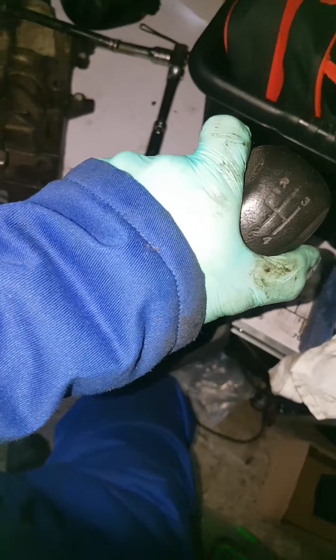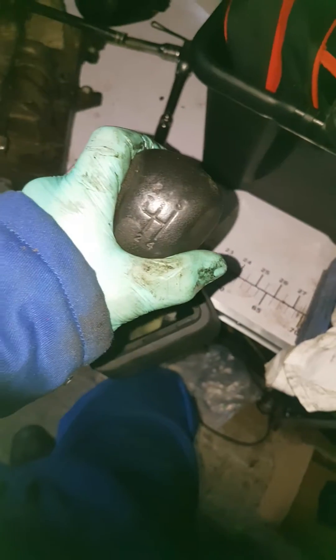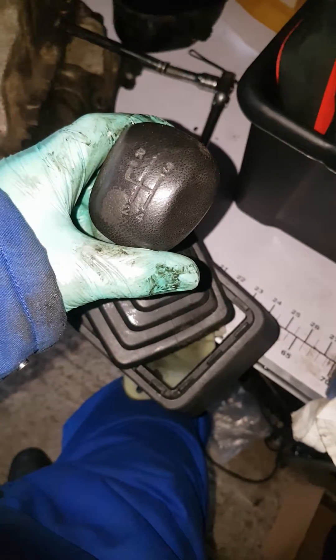Back and left for second, forward and right for third, backwards and right for fourth. And if we had a fifth gear, we'd go back forwards and over to the right for fifth. If we want to reverse, we'd lift the collar up and move it over to reverse and forwards. So how does this translate? Well, here we go.